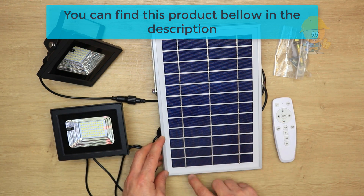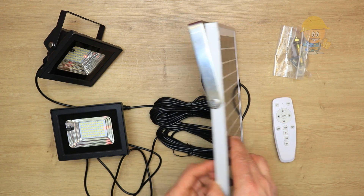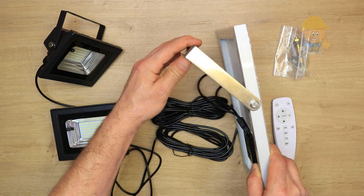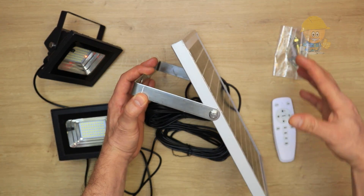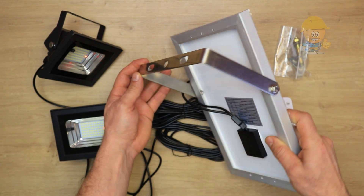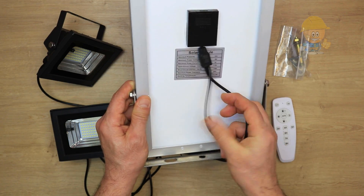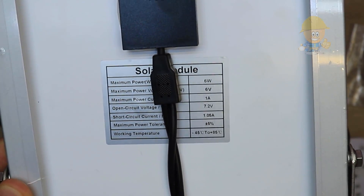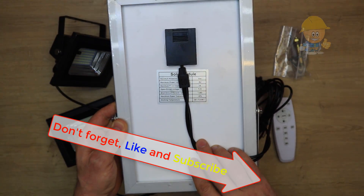The solar panel is 19 centimeters by 29 centimeters with a metal support for fixing and adjusting. It is advisable to mount it facing south and adjust its angle to the sun — an optimal angle for Europe would be 45 degrees. The solar panel has six watts, one ampere, and a max power voltage of six volts.